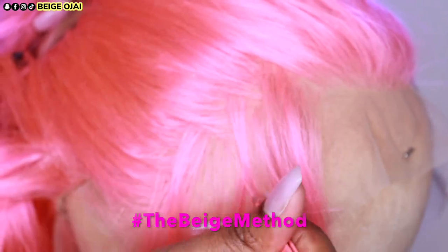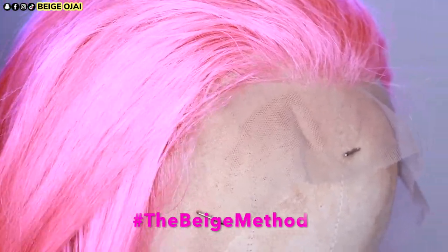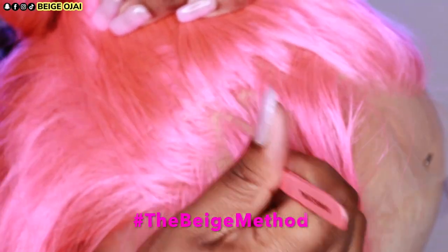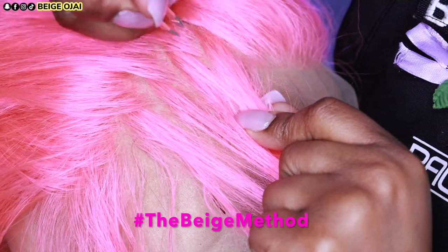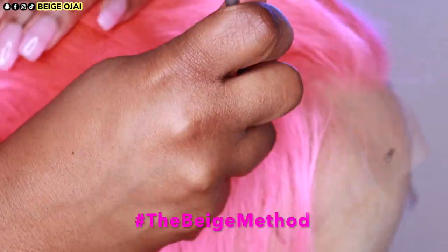I did use two different cameras just to try to change the settings of both to get the color to translate as I see it in person — to make it look the same way on camera — but I had such a difficult time doing that. So I hope you guys can see the beautiful pink tones that this wig has.